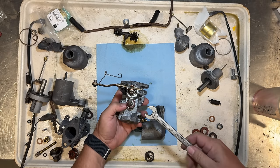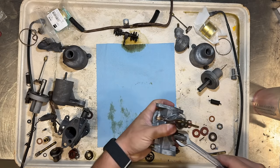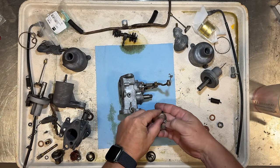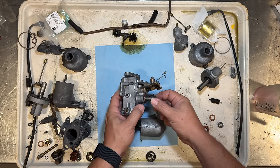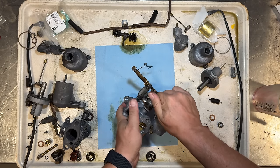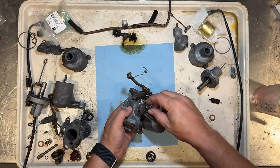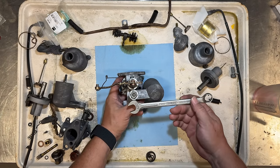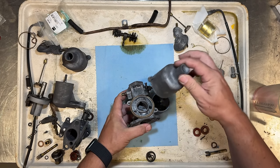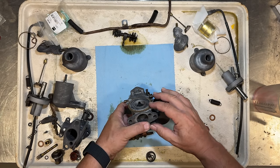Before we put the float bowl on, we have two washers with different size holes in the center — the larger hole needs to go on first, pressing against the rubber seal. Slide that on, then put the other washer on, and then the nut — this also uses a five-sixteenths Whitworth. The seal that goes beneath the dashpot cover is not sold by Moss and does not come in the kit, so I'm going to keep this original one.